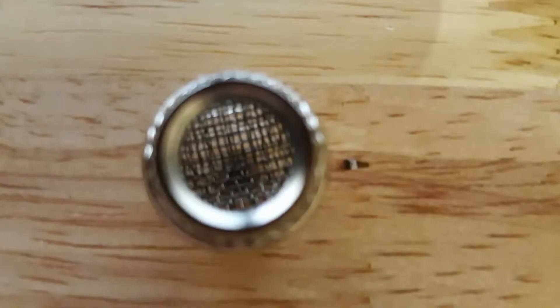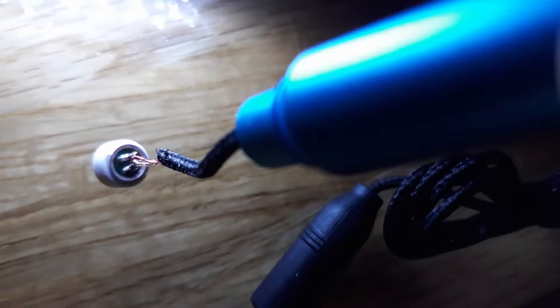The foam windscreen is nothing special. The head basket is removable — here's a picture of the inside of the head basket. The microphone capsule is also removable.